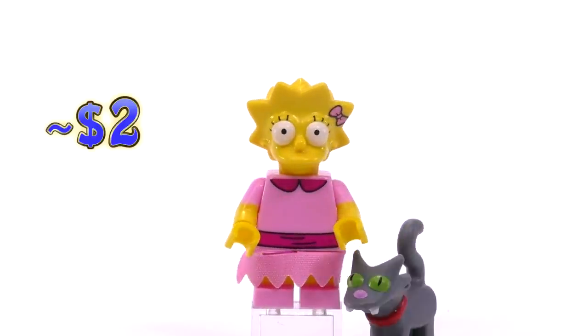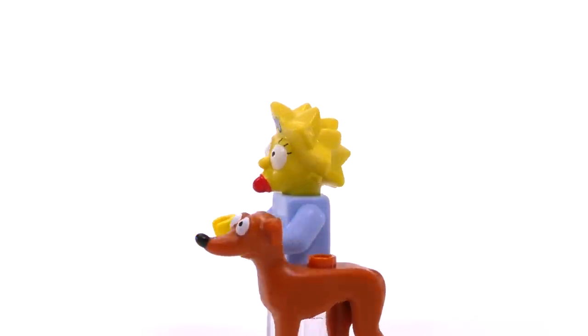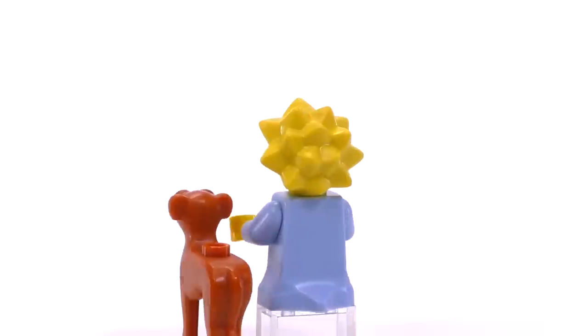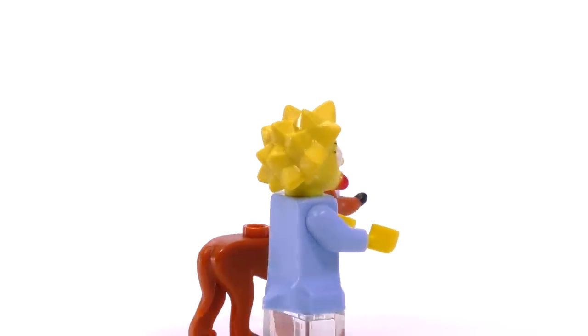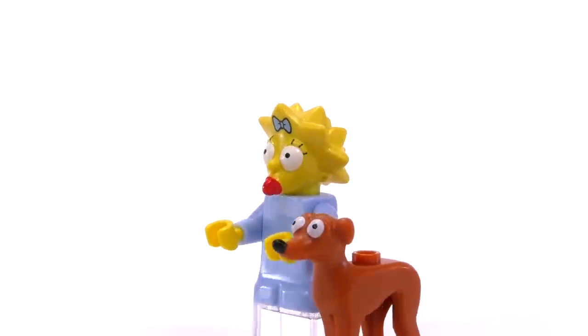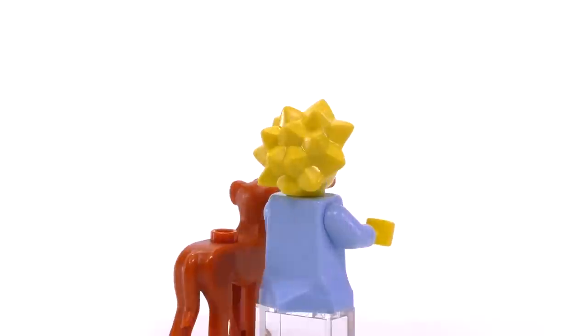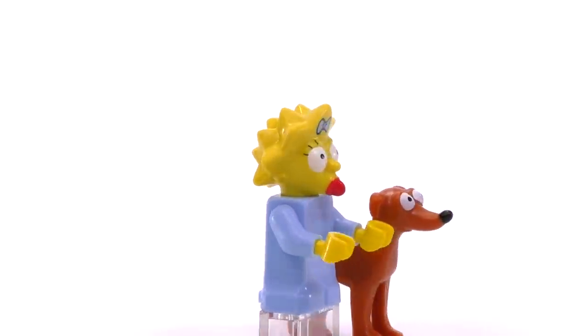Next up is Maggie. This is not an exclusive fig at all — it's actually the exact same Maggie from the house set. The only thing exclusive about this release is that she comes with Santa's Little Helper. Let's be real: he and Snowball 2 should have come in the Simpsons house set. But anyway, that's the only way to get him.